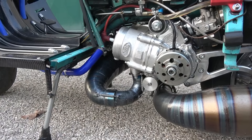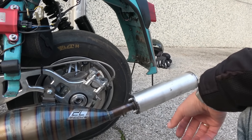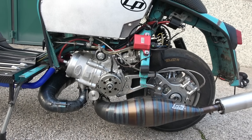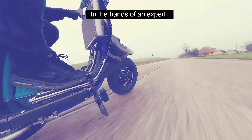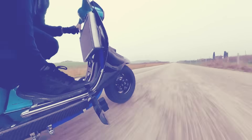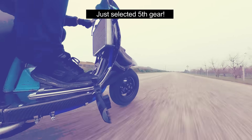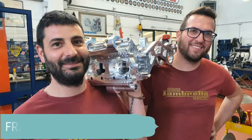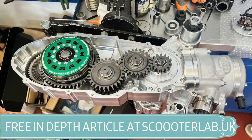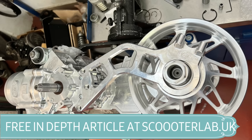I suppose this is the scooter equivalent of a Ferrari — it's really, really high-end. The sound is a proper 'look at me.' As an engineering piece it's an absolute work of art. So much fun.